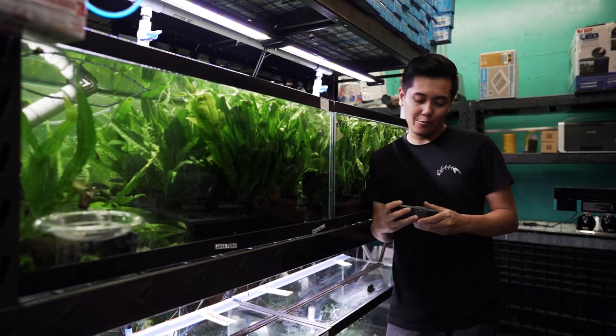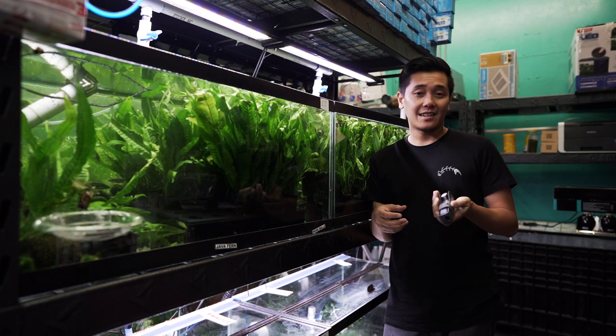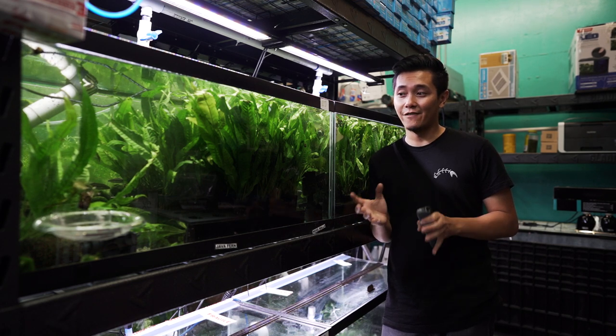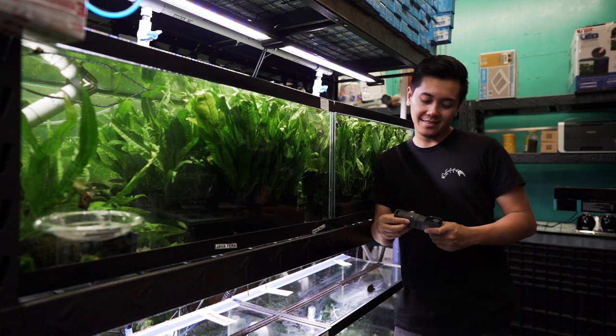Hey guys, I'm here at the aquarium co-op today. We're gonna play with the new DJI Osmo Pocket — I'm here to take some pictures, but since I had this let's take some b-roll, and then we're gonna go home, take a look at my tanks, give you guys an update because a lot's been going on. I got a new fish-ish, so sit tight.